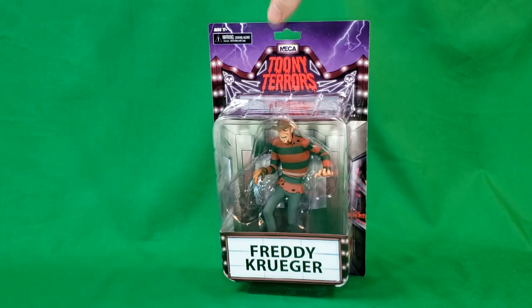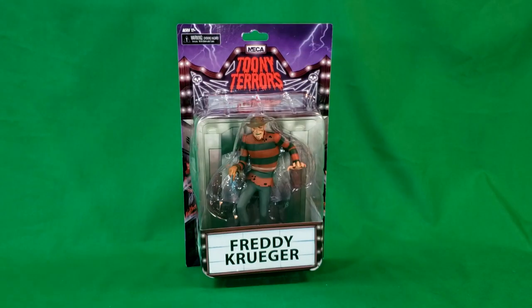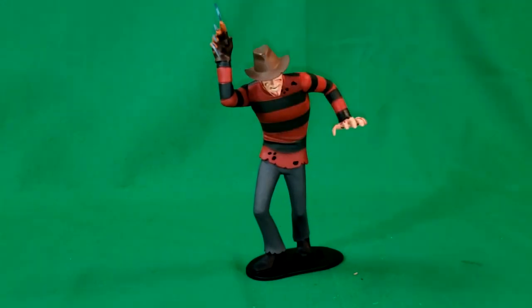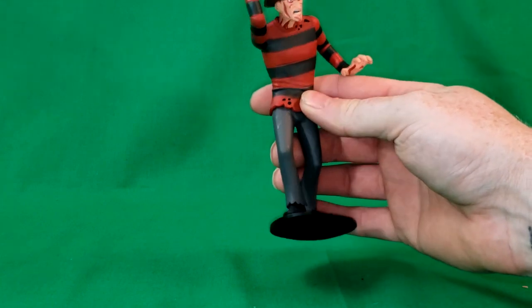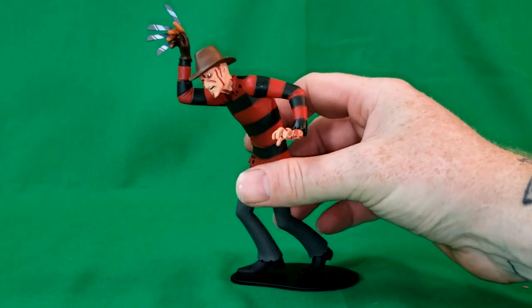So now let's go ahead and open them up. As you can see, the box did get a little crushed in transit, but oh well. I'm going to take them out of the package anyway. So here he is, guys — Freddy Krueger from Nightmare on Elm Street, done in the style of the old Hanna-Barbera Scooby-Doo. Very cool figure.